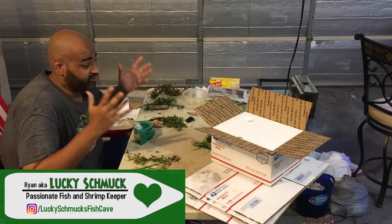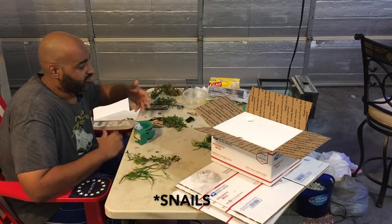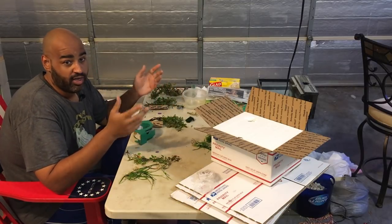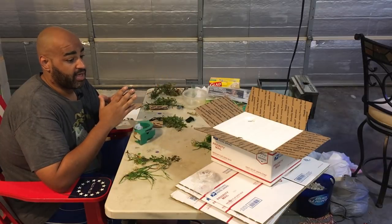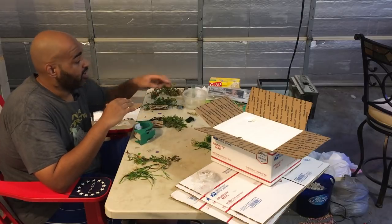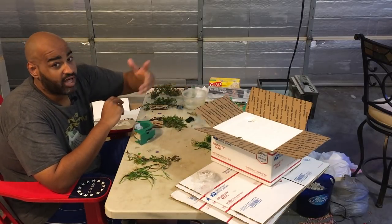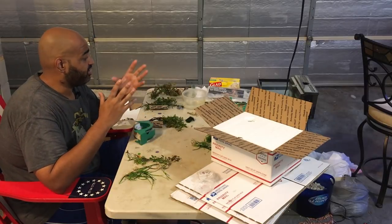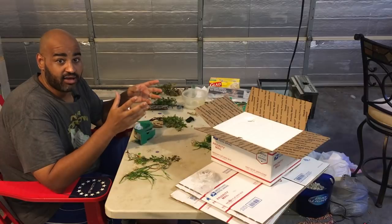Welcome back to the fish cave. Today we're mailing some plants and some shrimp. This process actually works for fish too — I mailed out some bristle nose plecos a few weeks ago and it worked fine. So if you guys have some smaller fish, this process should work. We're shipping with some heat packs and styro liners, so if you're interested in how to ship plants, fish, and snails when you need a heat pack, this is the video for you.